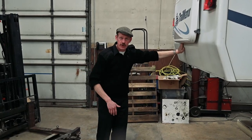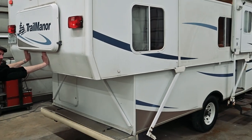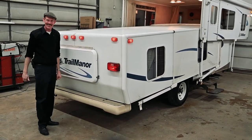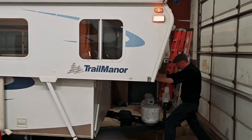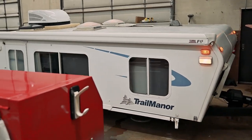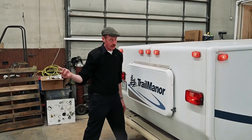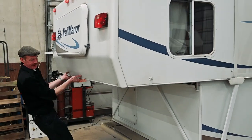So first I'm just going to show you pushing down the back of the unit. Piece of cake. And now for the front portion — first we're going to go ahead and go down. It goes down all on its own. Now I'm going to show you opening it by myself. Effortless.